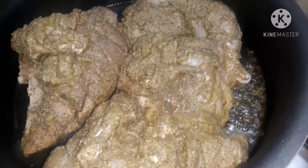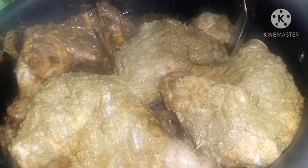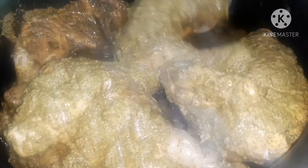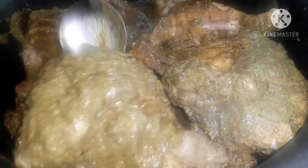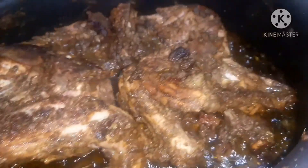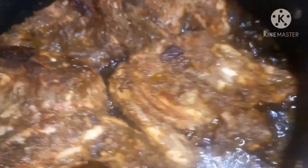We put the gravy together and fry for the first time. Then we dry it on a thick side, a little bit at a time. We dry it with the correct amount of oil until it is ready.